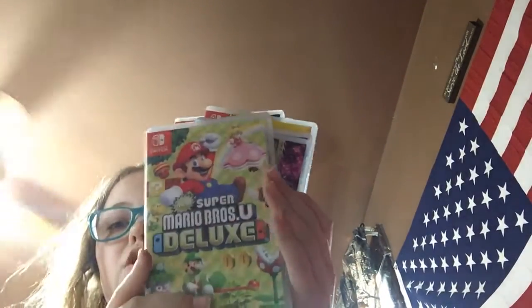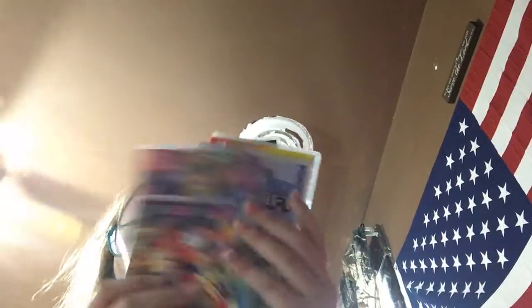There's a black on and off button here, and this is where you put the game cards. So I'll show you all my games — I have Super Mario Bros. Deluxe, Mario Kart 8, Minecraft, Super Monkey Ball, and Mega Man 11.